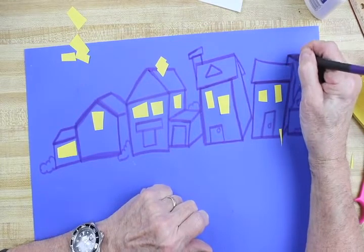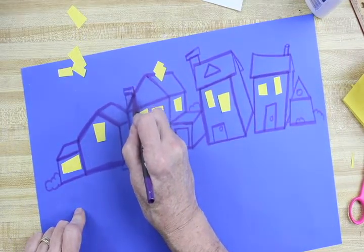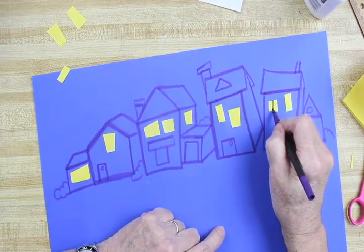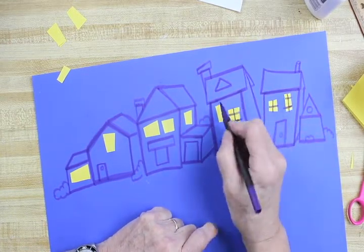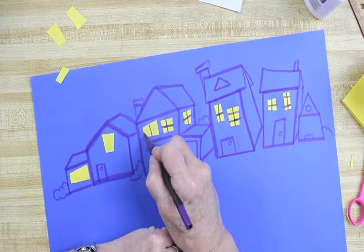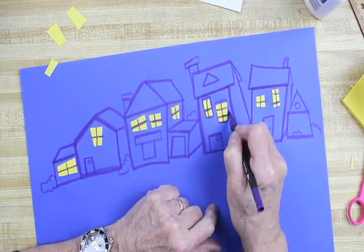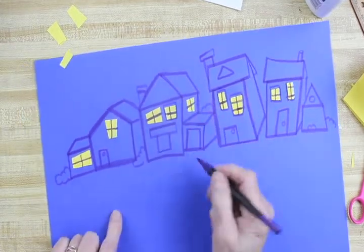Now that I've got my windows in place, I can give them a treatment with some window panes — and they're not straight either! I love that big one. I'll go back and add some details with my marker around my windows, little top portions. You're getting the idea — we've got a pretty good middle ground, and I can always add to it.